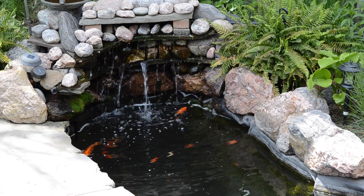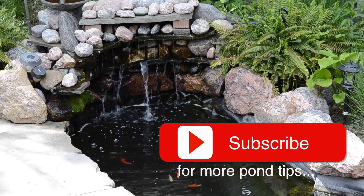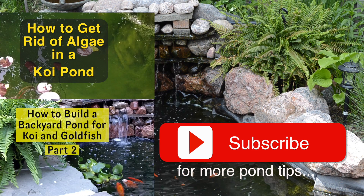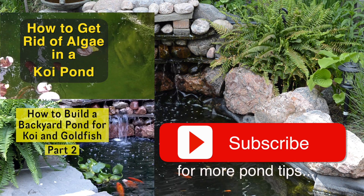Hope you enjoyed this video and it was helpful to you. If you'd like to see more videos like it, please subscribe to my channel and you'll be notified anytime I put out new tips on how to keep your pond clean and keep your fish healthy and thriving. Before you go, have a look at one of the other videos down below. Thanks for watching, guys.